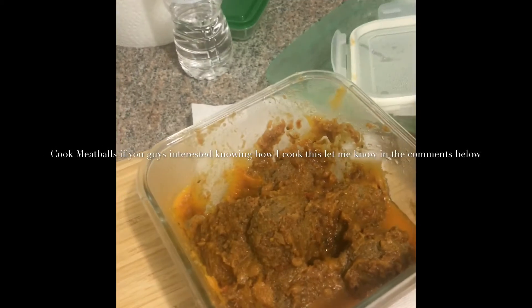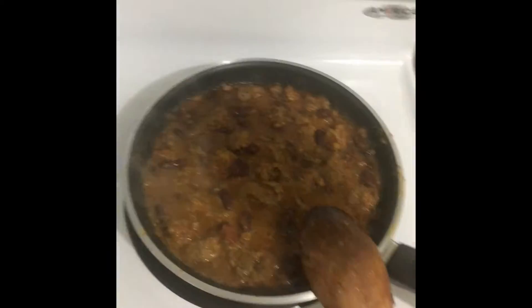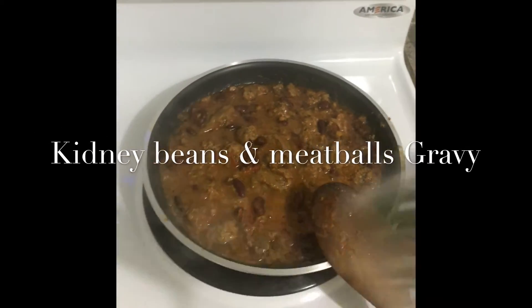Kidney beans and ground beef here. This is ready as well.